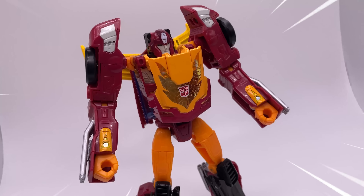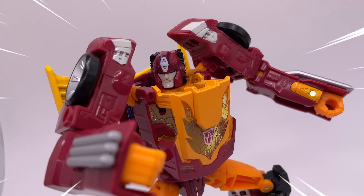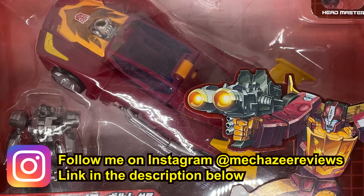This is the Japanese Transformers Legends Super Carto Robot, Target Master Hot Rod. It's a figure with a not-so-bad robot mode and a really great vehicle mode. It's also the same mold as the Titans Returns figure.